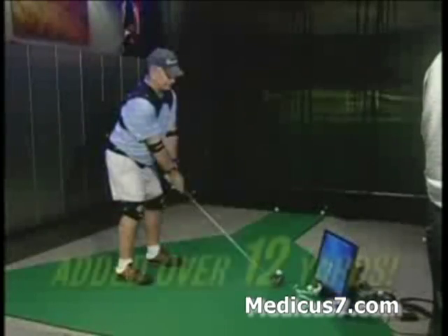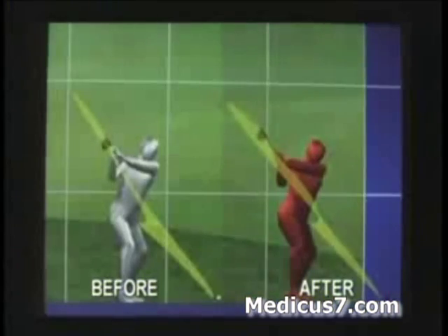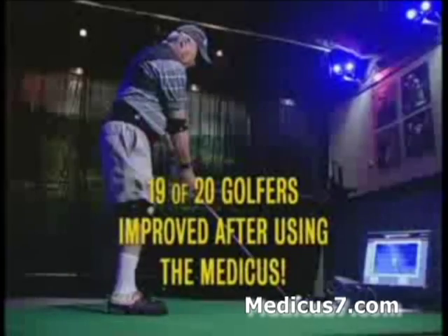And J.C. Barb not only added over 12 yards of distance, he also improved his swing speed, ball speed, club face angle, and swing path, all in less than 20 minutes. "With the Medicus, I developed a better swing plane, and I wasn't slicing across the ball. I was meeting it square."